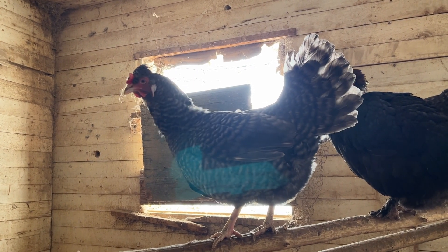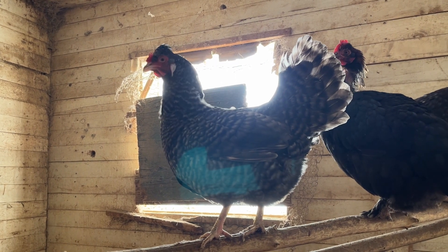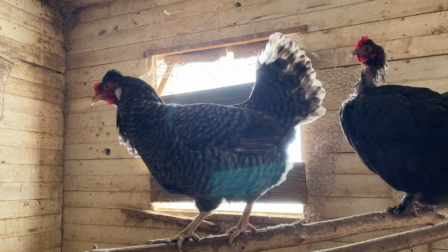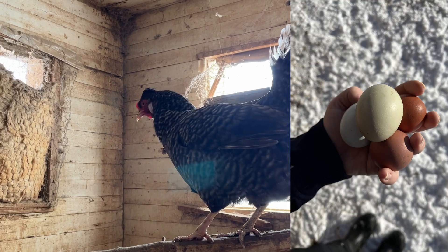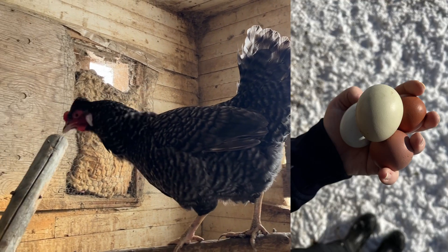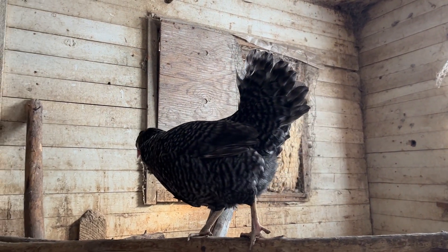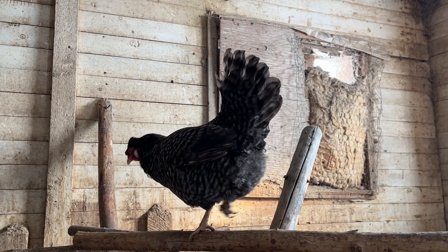This pretty little hen is an Easter Egger that we have here on the farm. She is considered an Easter Egger because her egg is usually a very pale green. Easter Eggers are usually a lighter shade or a blue.